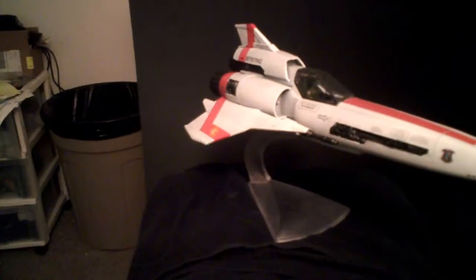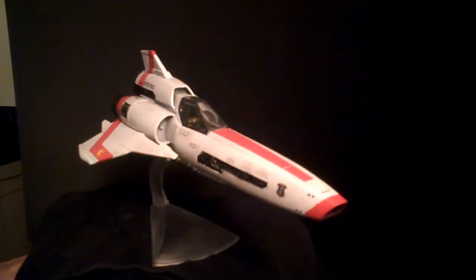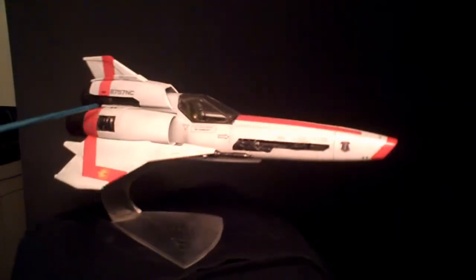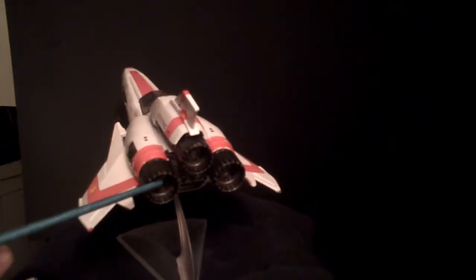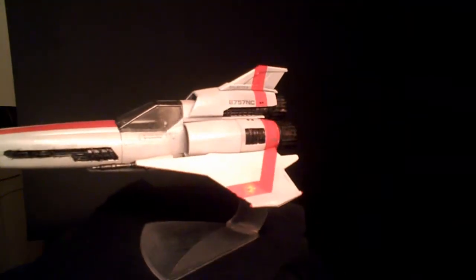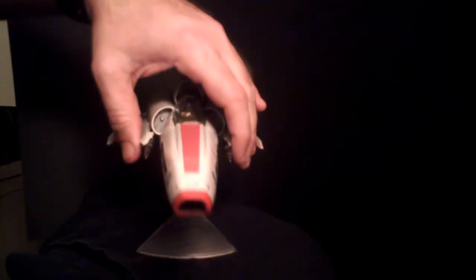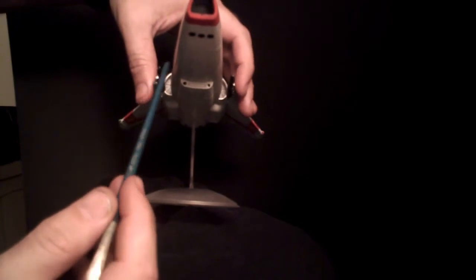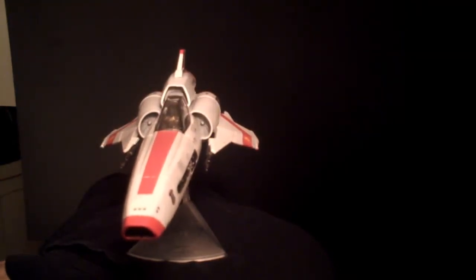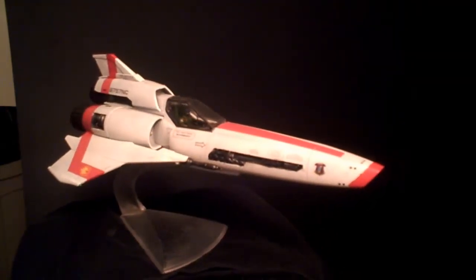Okay, final assembly's done, final detailing's done, the build is done. As you can see, I've gone ahead and put the engine into place, engine inserts in, got a final coat of sealer on her, went in and darkened the two ports here and here. And at this point, Kara's last ride is done.